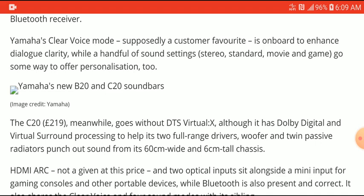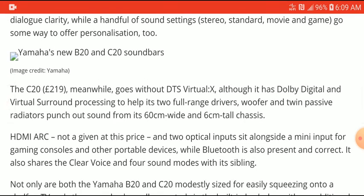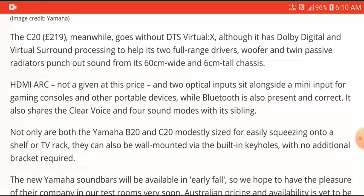The next one they are launching is the C20, which is a little bit cheaper at 220 euros. It's not going to have DTS Virtual X, but it does have Dolby Digital and virtual surround processing to help give you full-range sound. It has a woofer and two passive radiators.